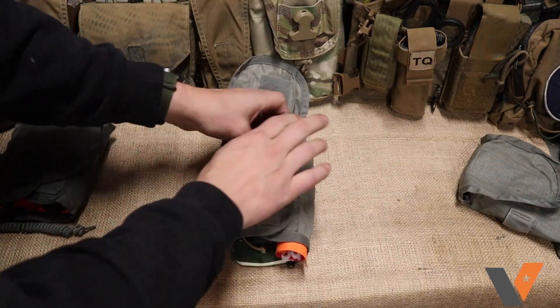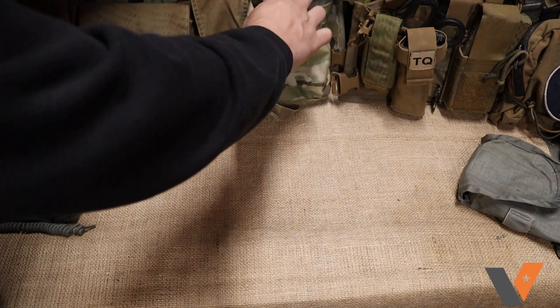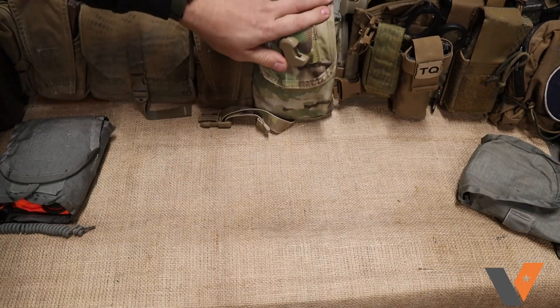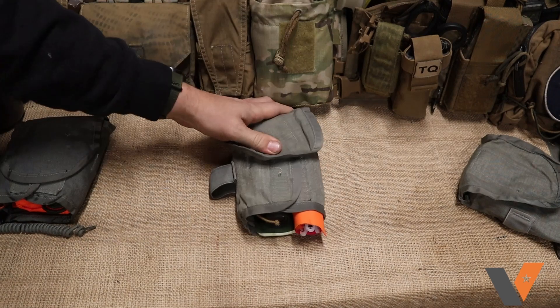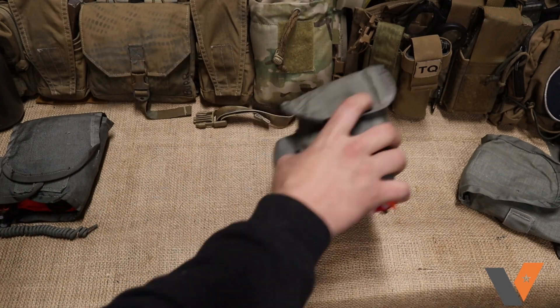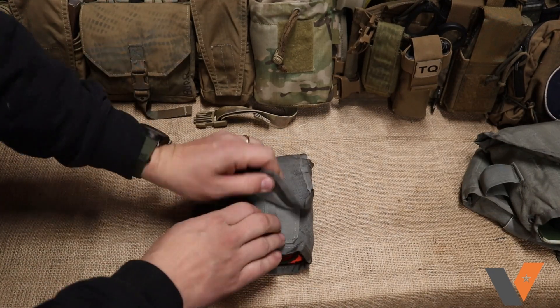If you have a pouch like this and hold it upright, it's going to go in there real easy and come out just as easy. So if you've got gear like this that you need to hold on your kit, this is a good way to do it. Another example of stuff you can put in here is more of an emergency kit or signaling kit.